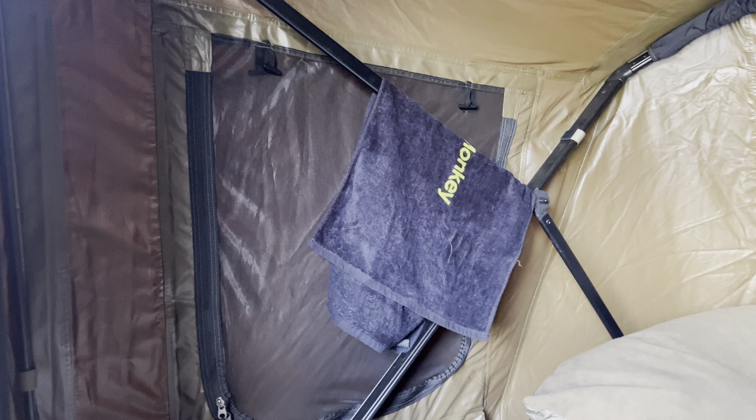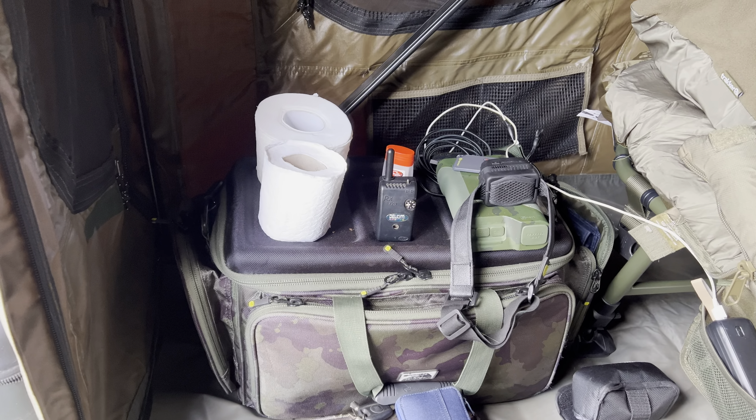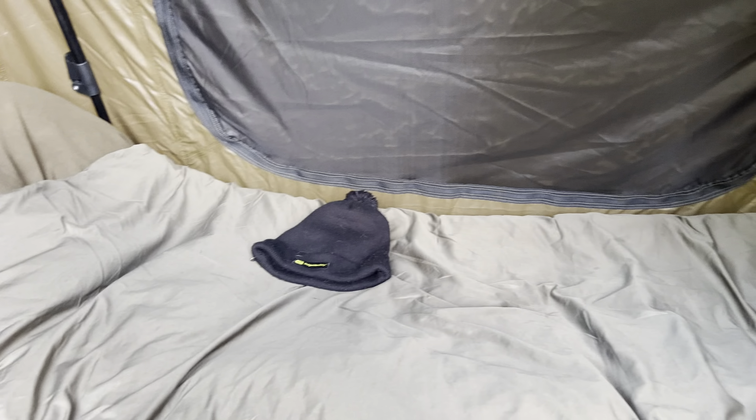This does go up quick. You get four bars to strengthen it if it's windy — I don't need them today or this week, I don't think, but I put them in because I had plenty of time. You get one for that side, one for the other side, and two for the top. You get little pockets — they're like mesh pockets — and there's one behind that bucket on the other side as well. Plenty of room inside.